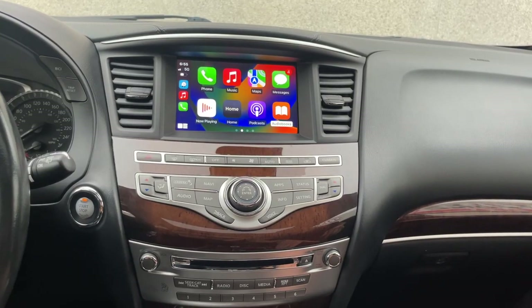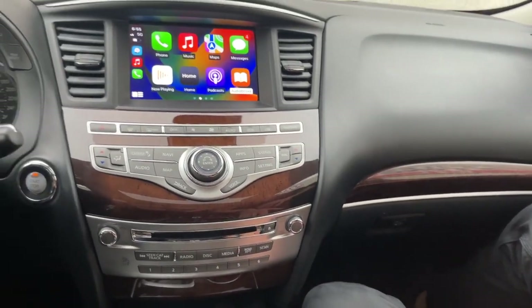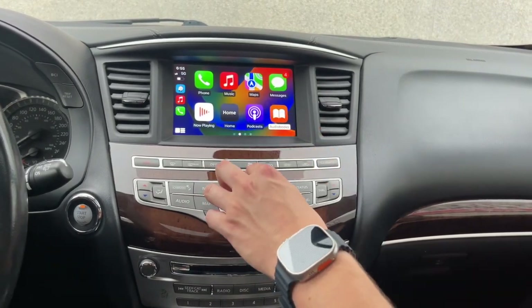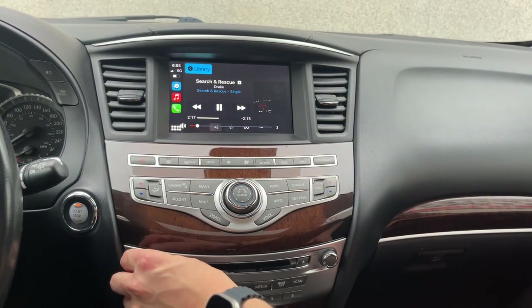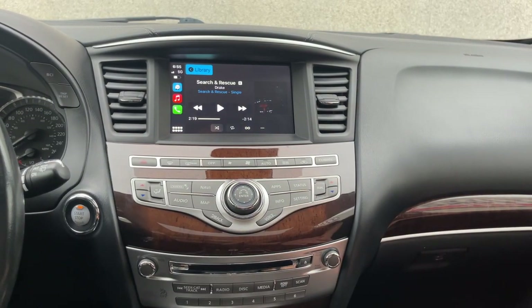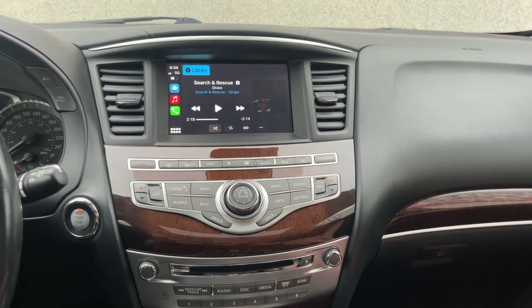Everything has been assembled. We paired our iPhone wirelessly to the system — you can also pair your Android phone wirelessly. You can control it both through this scroll knob right here or through the touch screen. This was a video for GTA Car Kits in a 2017 Infiniti QX60. Hope you liked the video, and we'll see you next time.